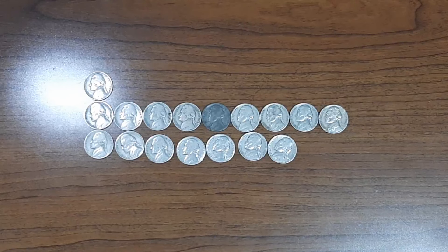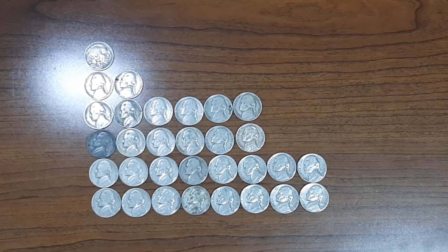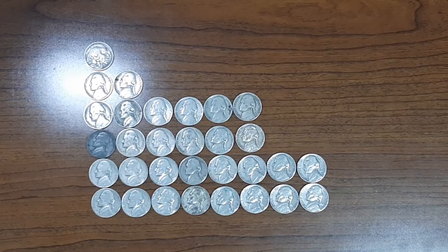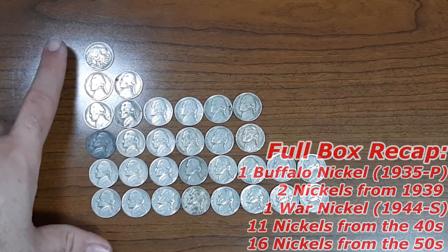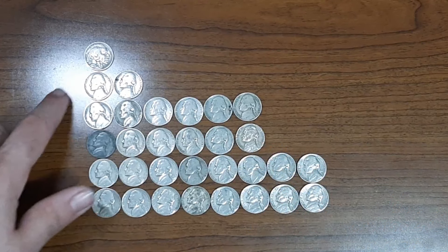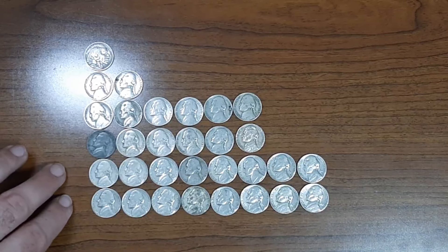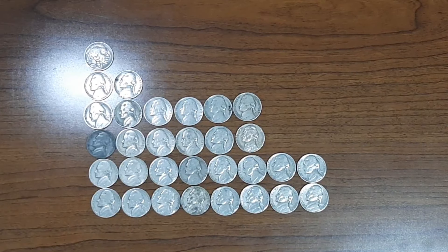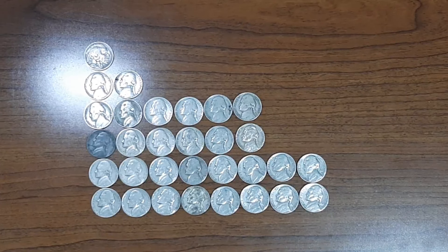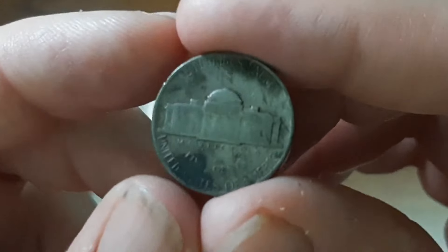Now it's time to bring out all the finds of Nickel Box number 15 and do a full box recap. Here are all my finds: one Buffalo Nickel from the year 1935 minted in Philadelphia, two Jefferson Nickels from the year 1939 minted in Philadelphia, a total of 12 Jefferson Nickels from the 1940s — one being the War Nickel — and 16 Jefferson Nickels from the 1950s. Overall it was a pretty solid box. The highlight coin of the second half is the 1944 Jefferson Nickel minted in San Francisco.